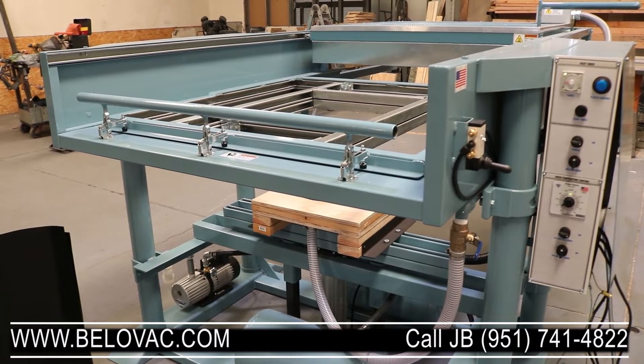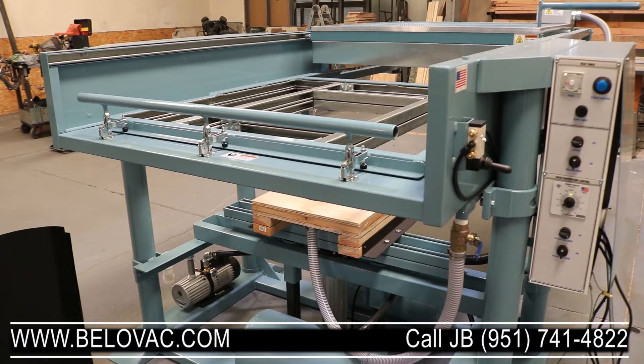We're going to do a full cycle on the machine. First thing you want to do is be sure that your oven is preheated for about five to ten minutes before you get going for the day. In addition to that, you want to make sure that your vacuum valve is closed and that your vacuum pump is turned on.